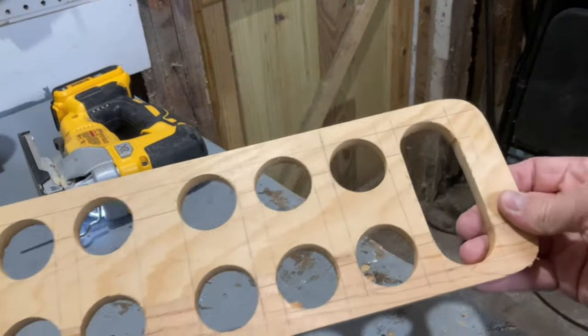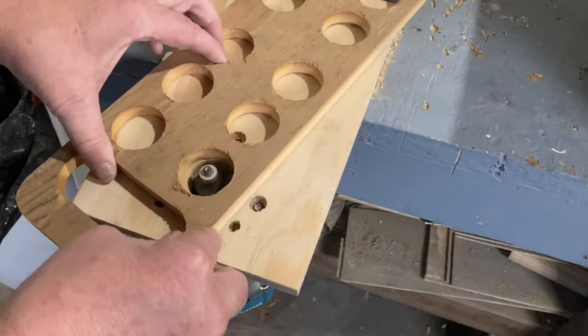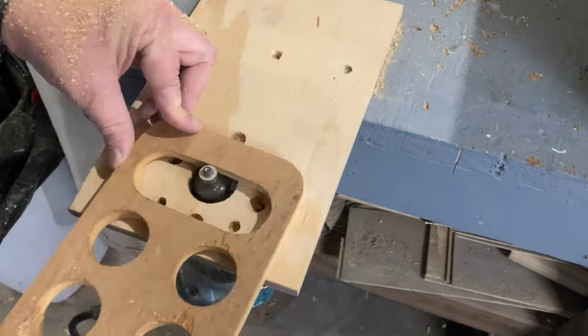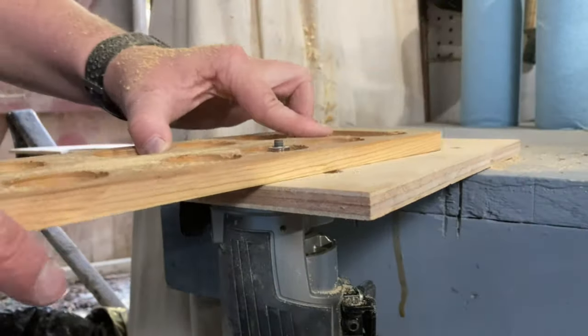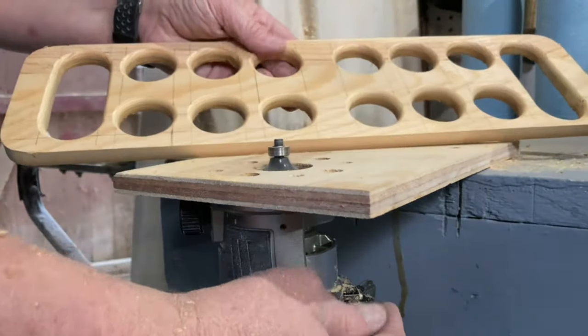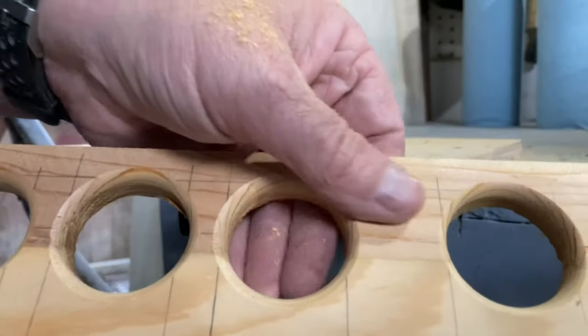Once all the holes were drilled I just used a round-over bit in my router to round over all the edges of all the holes. Make sure that when you're rounding over the holes you're only rounding over the holes on one side, because the other side is going to be sandwiched to our bottom piece, so we don't want those edges rounded over.